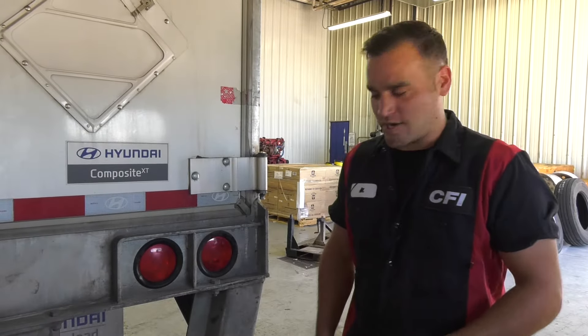Welcome back to the shop. I'm Al, and if you notice you have a tail light out on your trailer, today I'm going to show you how to replace it.